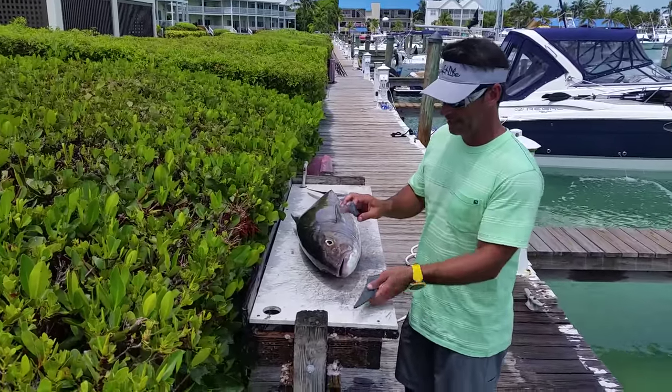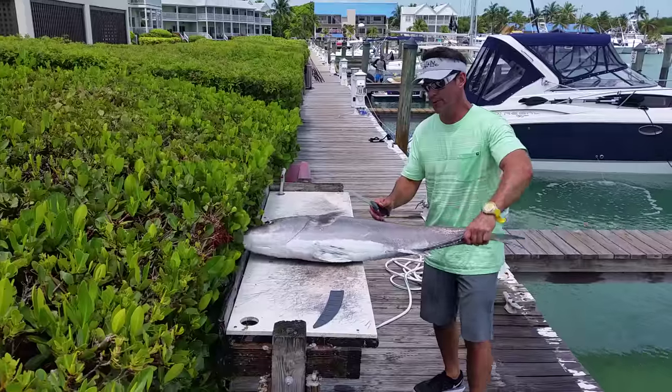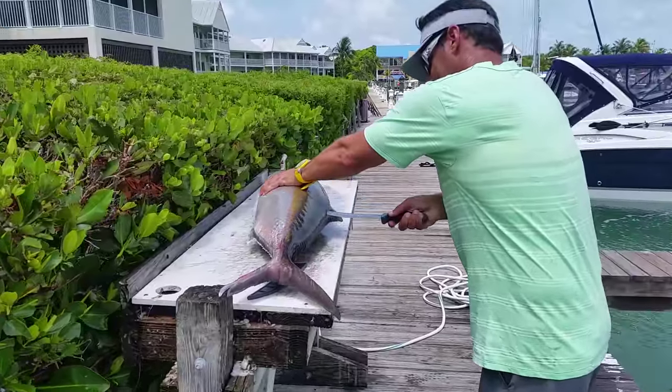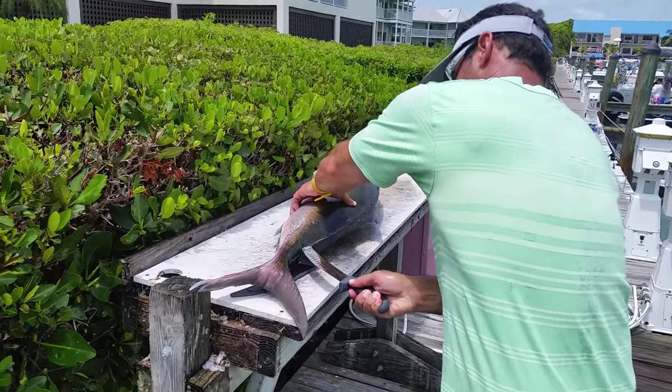Got a fresh blade here, very sharp. And what we're going to do first is cut through the back. The key is to keep your fish nice and cold, and this is cutting through it like butter. This fish is ice cold.